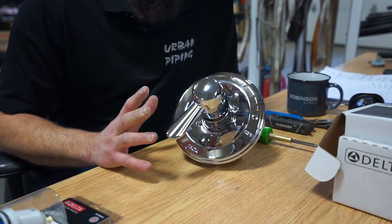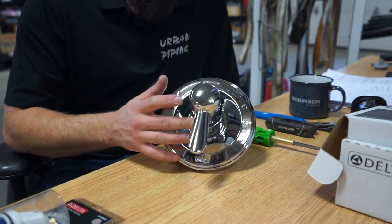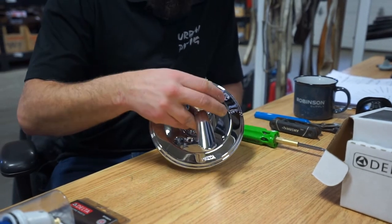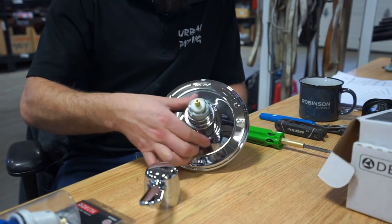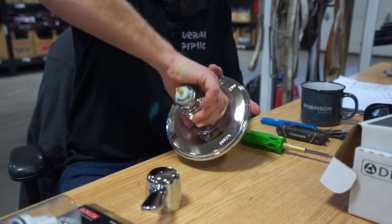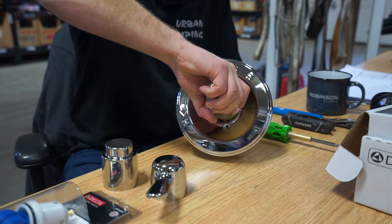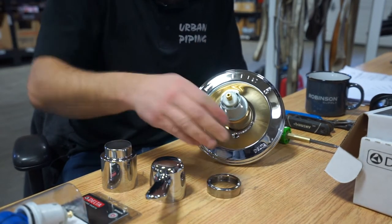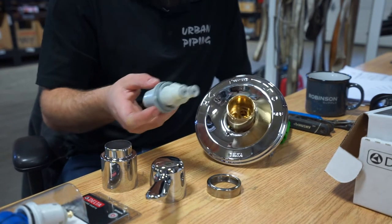But today we're going to be talking about the Delta Lahara series. First we want to identify where the allen key is that holds on the actual handle. On here it's just underneath. Once we've taken that off we can take off our handle. From there we don't even need to take apart the plate — we just need to pull off the collar. Once we've got the collar pulled off we can see this nut right here. It's actually not that hard; most times it's hand tight. Once you unscrew that nut you can then rock out the cartridge and replace it with a new one.